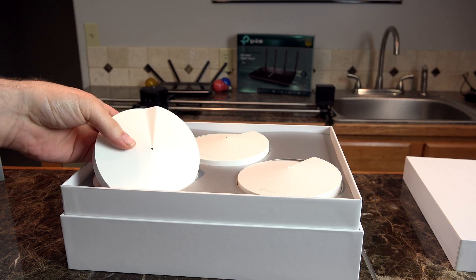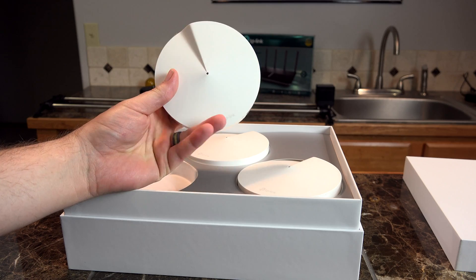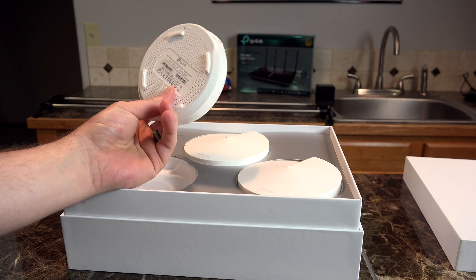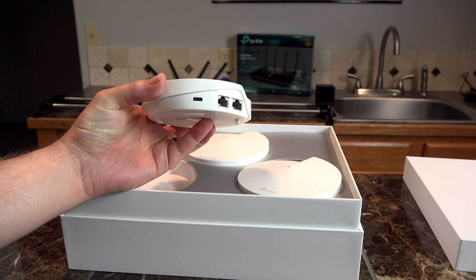They look like little hockey pucks, basically — pretty basic design, nothing too crazy looking. It allows you to set one anywhere within your house, hockey puck style. It does have the two ethernet ports right there, plus the Type-C port right there on the side.